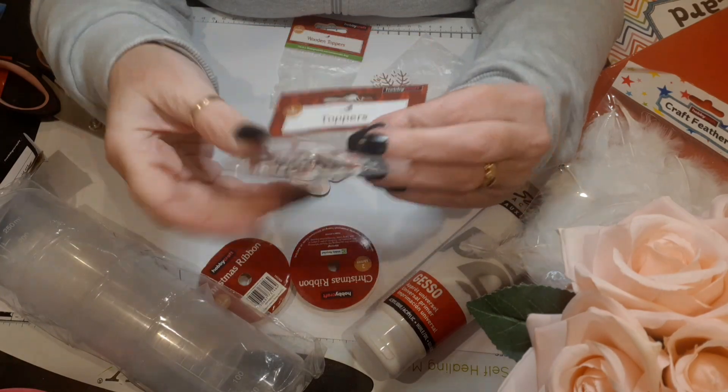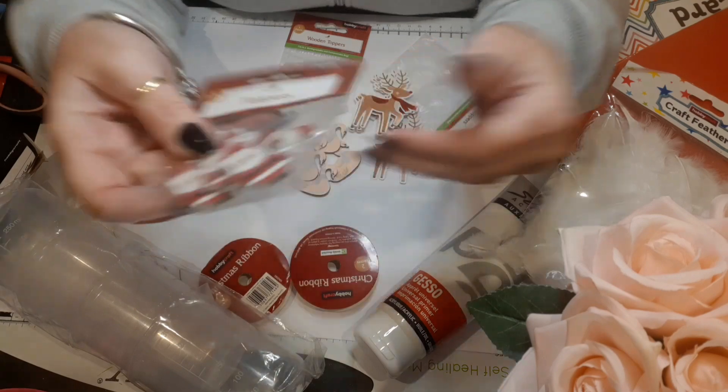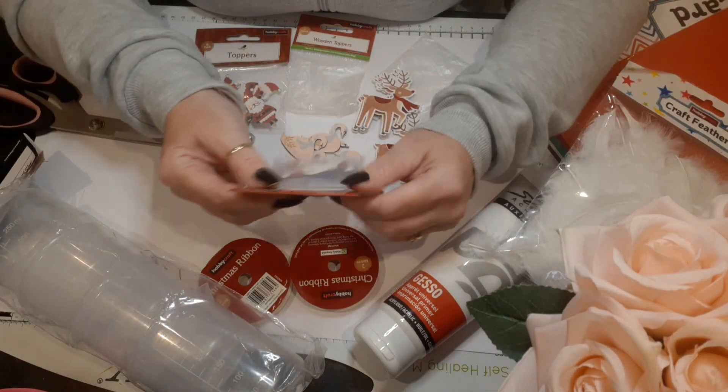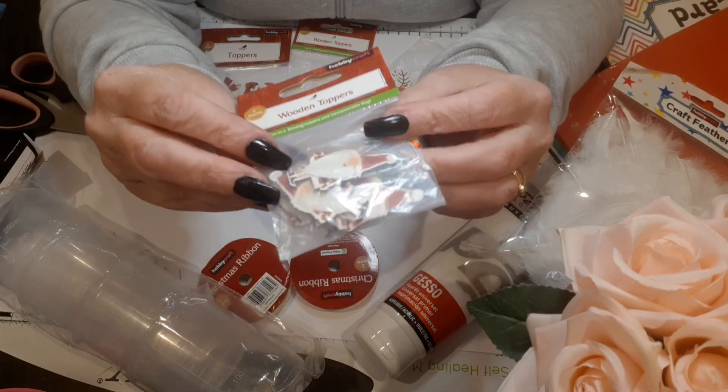There were also Santa toppers — you get six in there, lovely little Santa toppers. Then there are the little gnome toppers, they look like Santa's little gnomes. So cute!